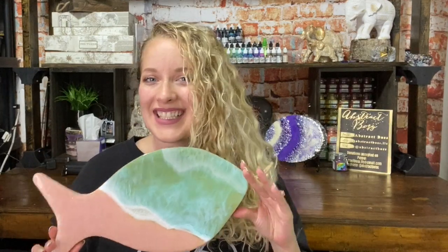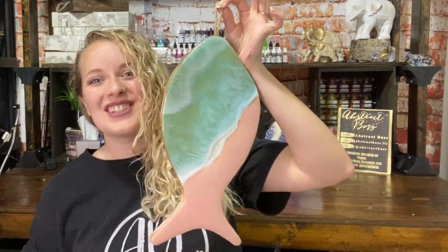Hey everyone, welcome to Abstract Boss. My name is Ashley and today I am going to show you how to make a Pink Sands Ocean piece. So if that's something that interests you, stay tuned and let's get to it.